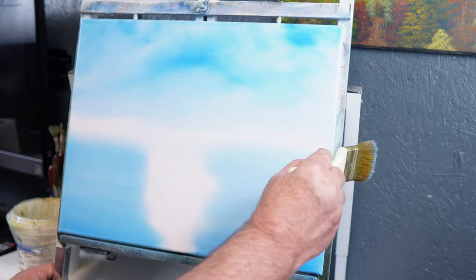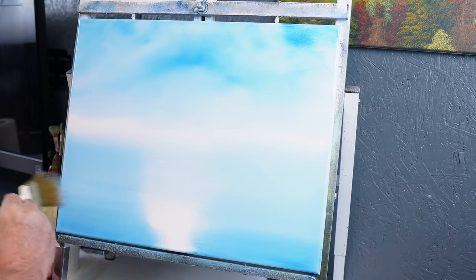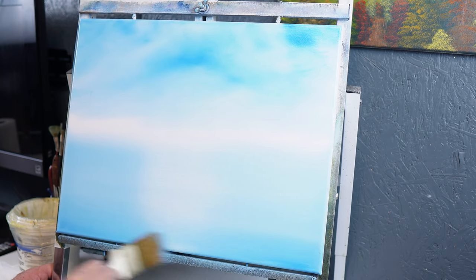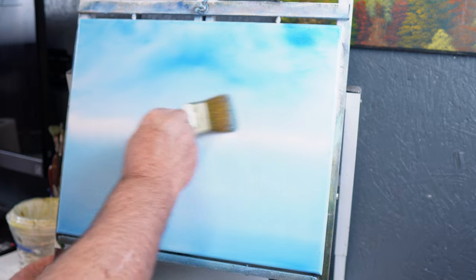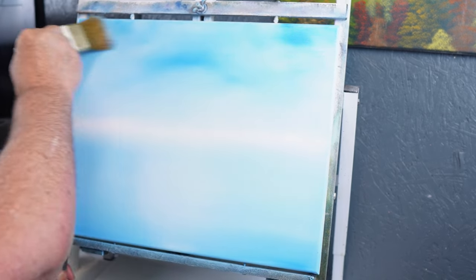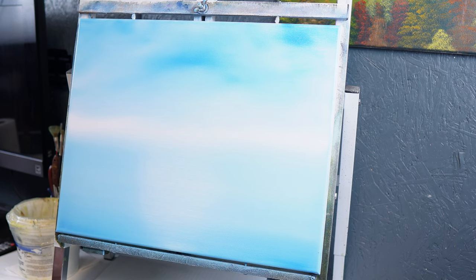We'll come up to our light spot and start working our way down. You can see in the middle where we left that white spot. When we're blending this color in the bottom, try to leave as much of that as possible, because if it ends up being water it'll serve as a little sheen of light across the water. Then we'll start at the bottom of the sky and blend lightly upward — and just like that we have sky and water.